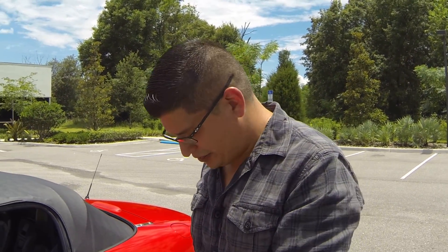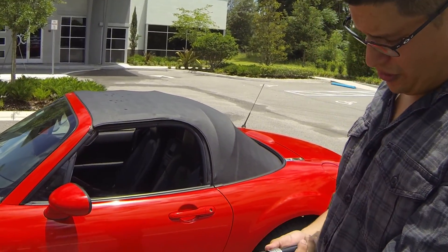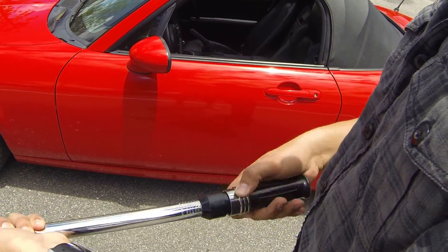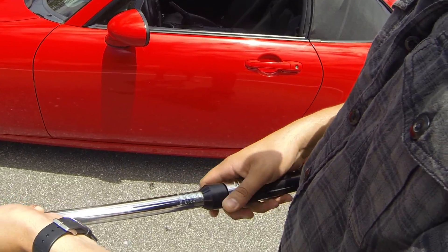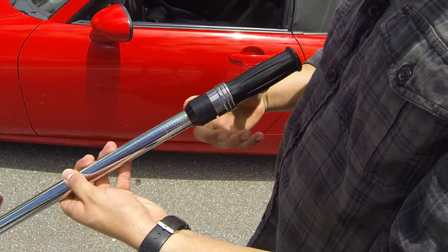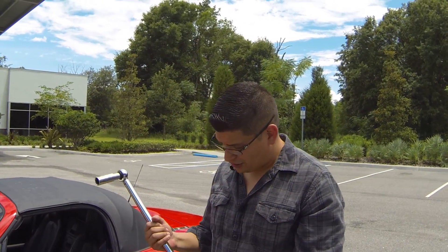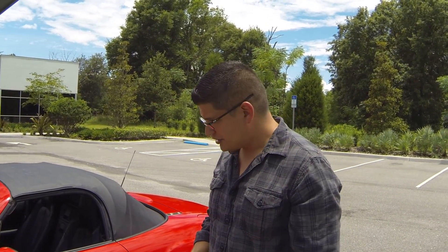The last housekeeping step — you must bring the torque wrench back to zero. This is a calibrated tool, and if you leave it at 70, 80, or 90 foot-pounds, the internal spring starts to wear and it will hurt the accuracy of the torque range. Always bring it back down to zero and you're good to go.